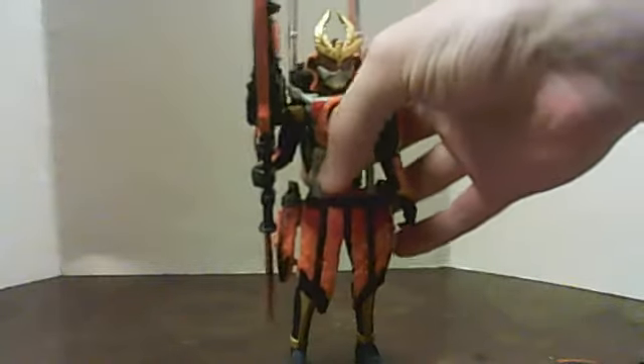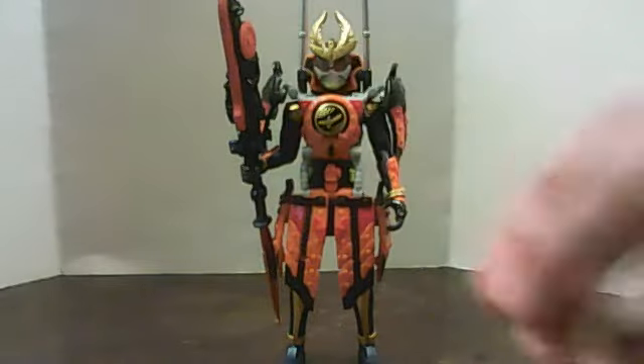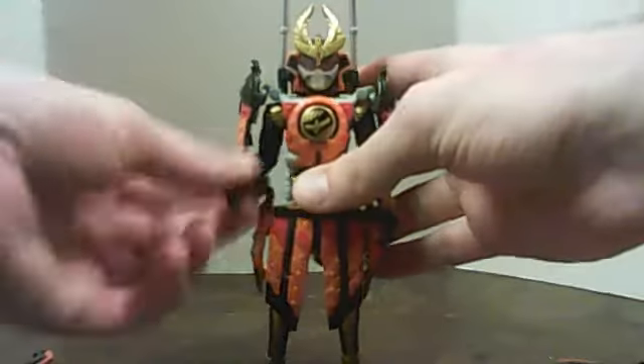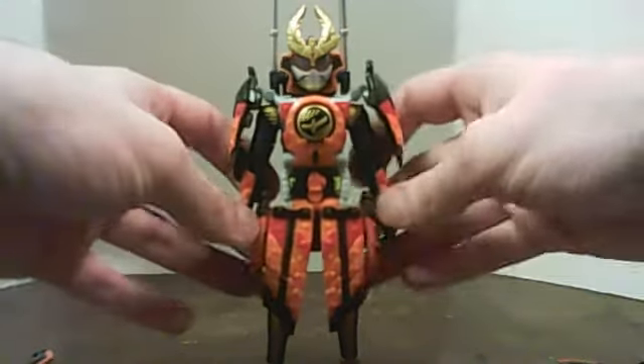Here it is using the full orange naginata thing. I'm sorry, my brain is kind of mushy right now. It's been two months since I've done a review, but thankfully I have not gone that mushy in the head.